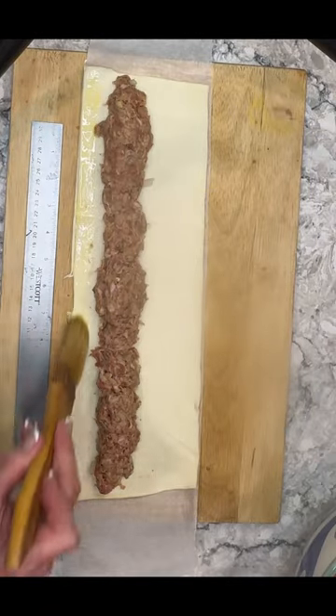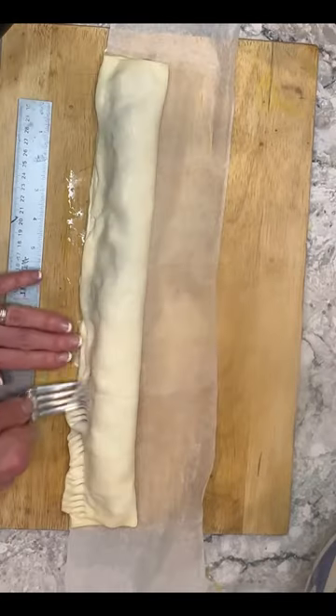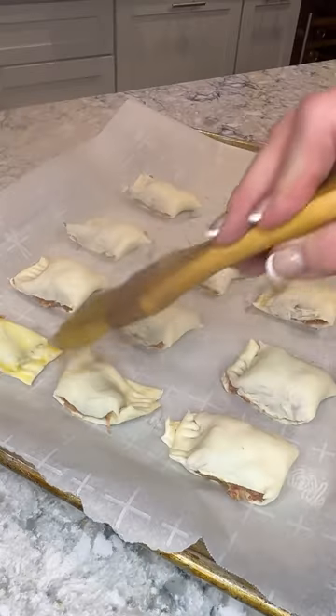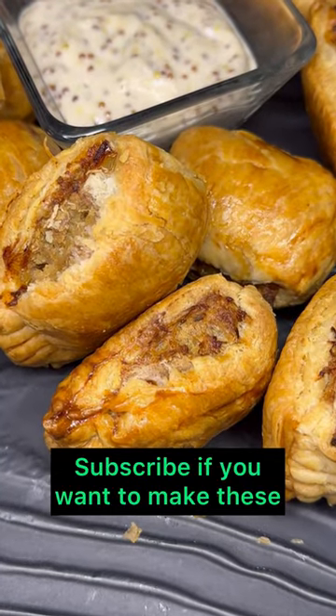Place your seasoned sausage on your puff pastry, brush with a little egg wash, and simply fold it over. Now simply crimp your edges with a fork, cut into bite-sized pieces, brush with egg wash, and bake to a glorious brown and a bubbly inside. When you bite into these you'll see how gorgeous and flaky this pastry is.